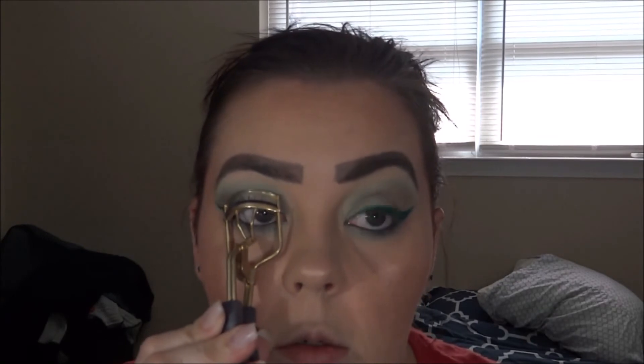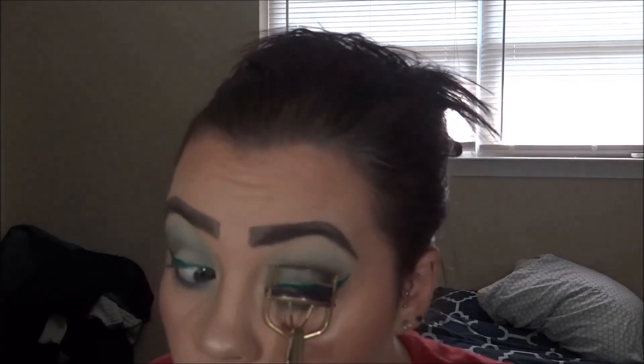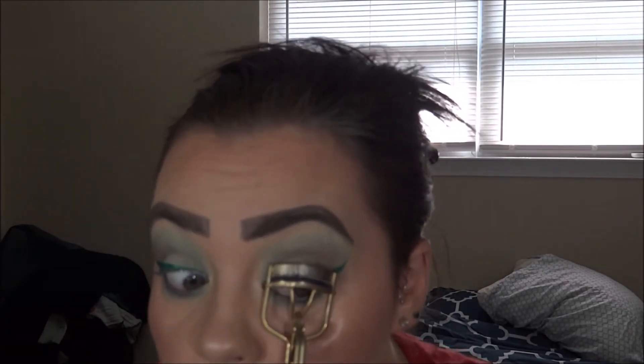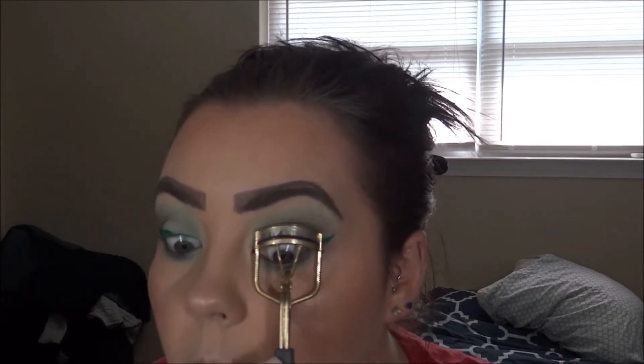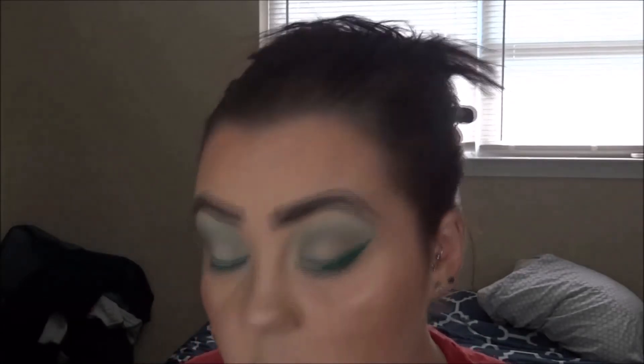This eyelash curler is so old — it's the Tarte eyelash curler and I really need a new one. Oh god, I had eyeliner on and it's stuck a little — I'm basically ripping out eyelashes. I really need a new one. Do y'all think I should get a new Tarte one, or are there other eyelash curlers you guys prefer?